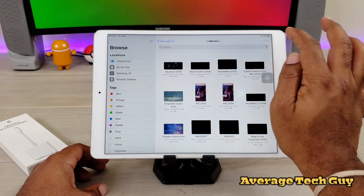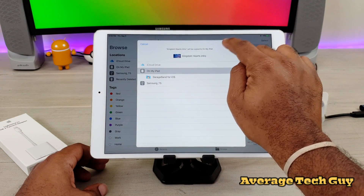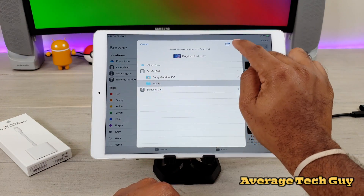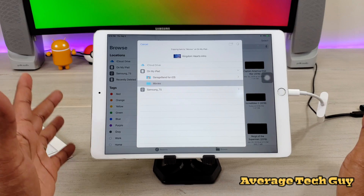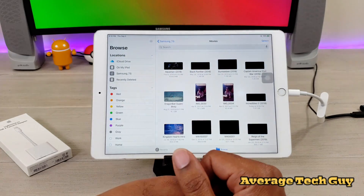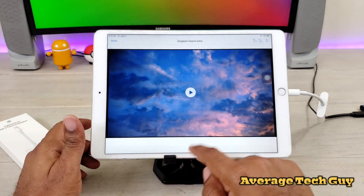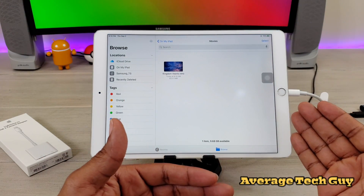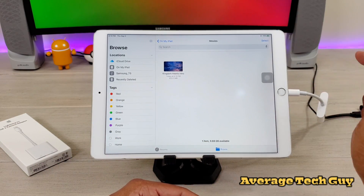Now I'm going to take that very same movie and move it over to the iPad — I'll create a file and call it Movies — and it's spinning. I just want to see a rough estimate of how long this is going to take. The time is 8:08, and it took less than a minute. Going back to the iPad, going to Movies — and it should be there — and there we go. So moving files works, moving photos works, and moving movies will work with this adapter.